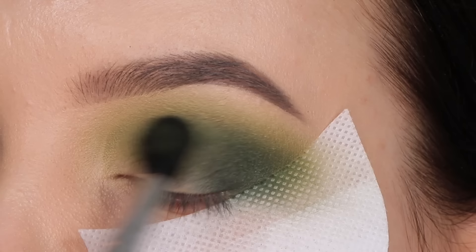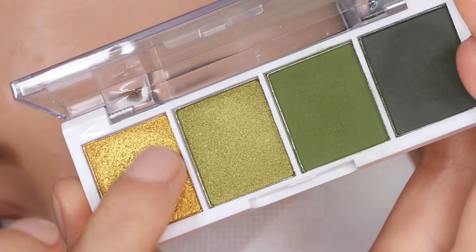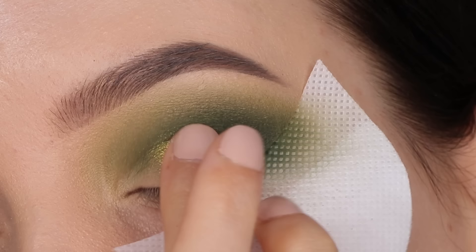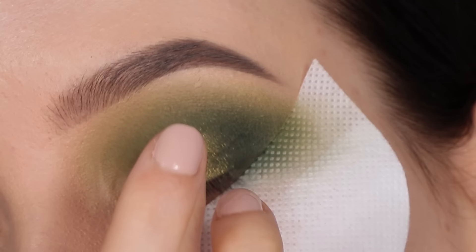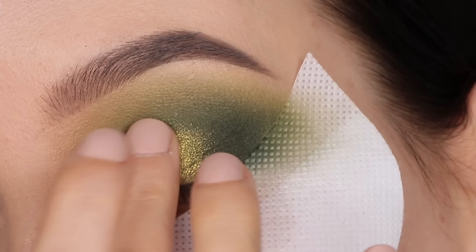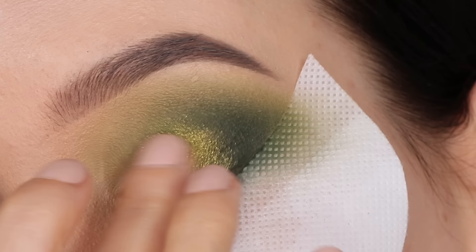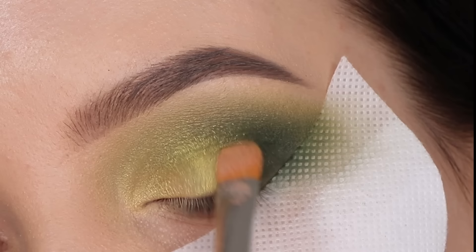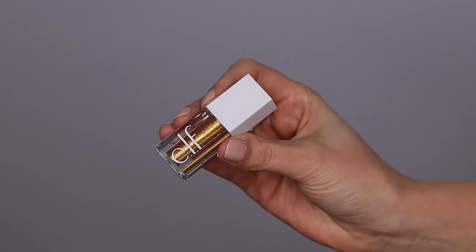I do love the ELF Cosmetics bite-size palettes but that dark green shade wasn't the best. Now I'm going to use my finger to apply this golden color, which is super pigmented — I absolutely love it. You can also use a brush with some setting spray on it for more of a metallic finish. I prefer using my finger because it blends a little bit more softly into the skin, though using a wet brush will give you slightly more pigmentation.